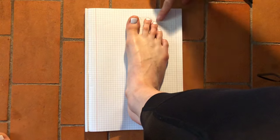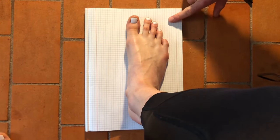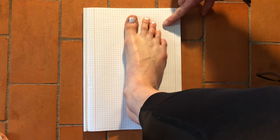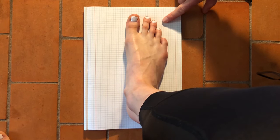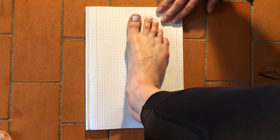Also it's very important that you take both feet, because most people do not have the same length. It would be annoying to order a piece of footwear or some skates and you can only use one of them.